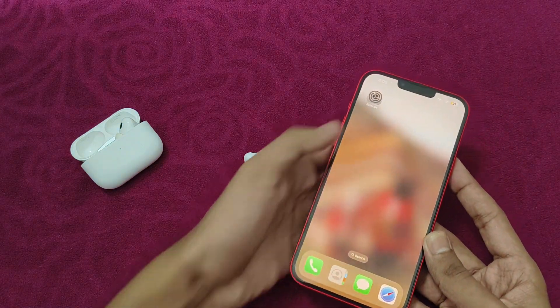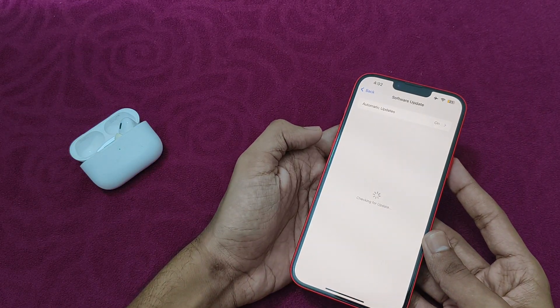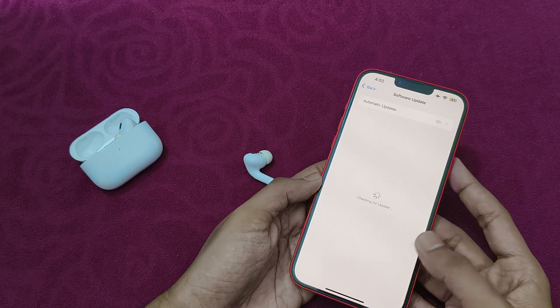After that, check for updates. Go to Settings, then click on General, and then Software Update. If an update is available, install it.